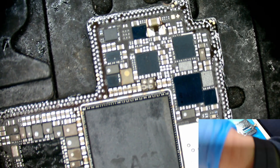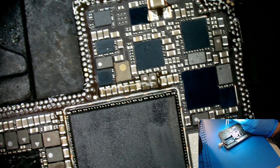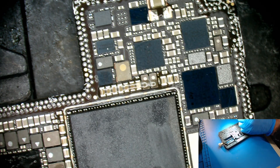We got the board off. A couple of chips fell out — this one and this one. What we're going to do is put them back and test. It's likely this phone was dropped, which is why it's not powering up.